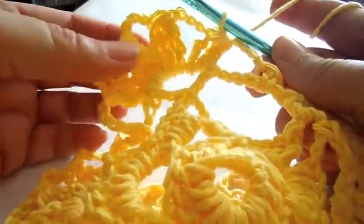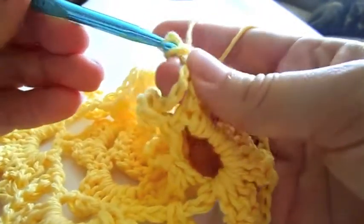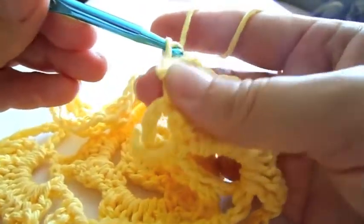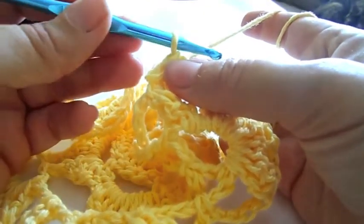Now turn your project around. Make two slip stitches in the first two chain stitches below. Continue with four chain stitches.